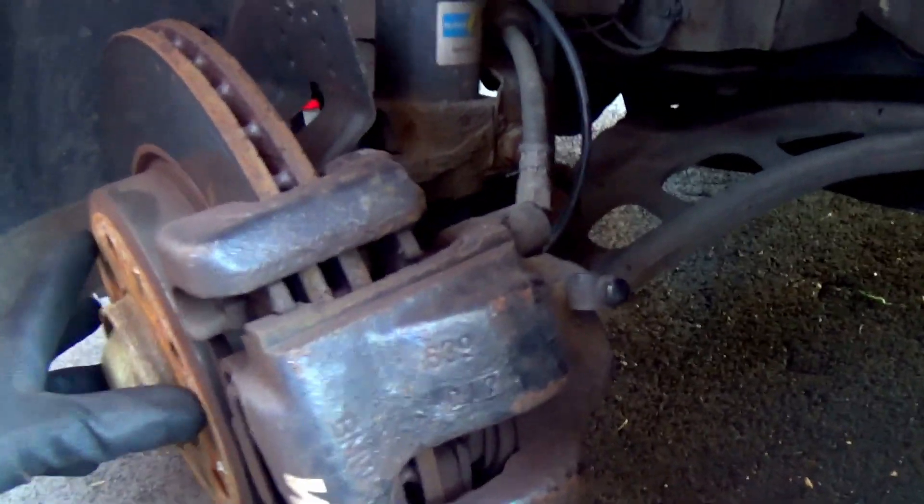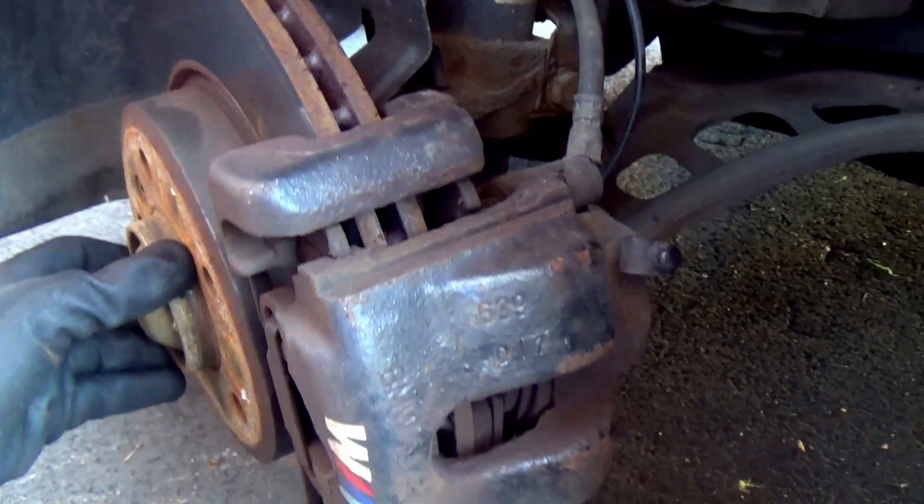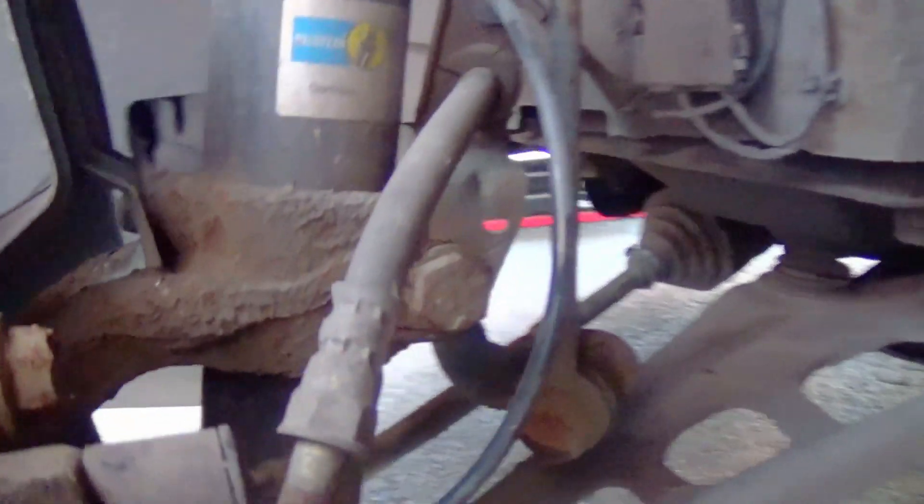Wheels off, turned to the side. Now I just need to find the speed sensor. There it is. We'll undo that bolt and that should pop right out. This is a T30.